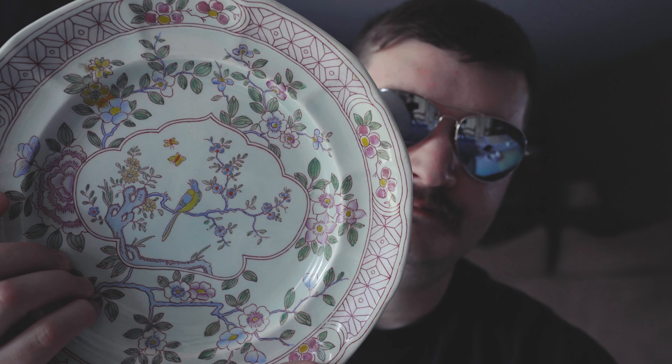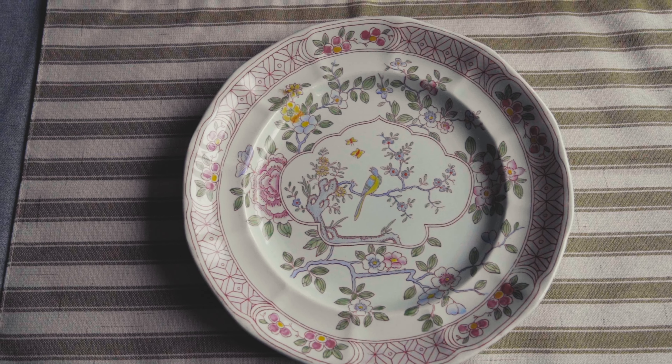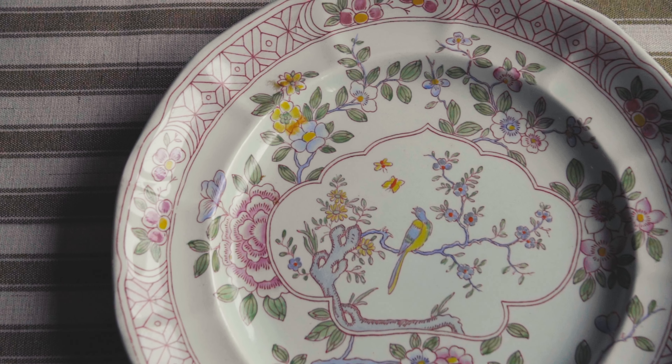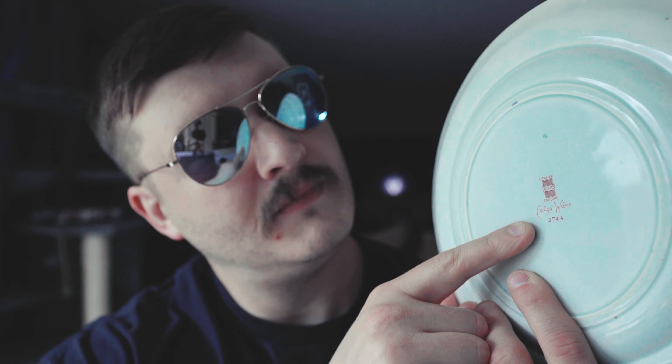This next plate might not be as old, but it's equally beautiful — it's called Singapore Bird. It was made by Adams, a company that dates back to 1769. This pattern was done at different times in history, but a quick look at the back shows the mark is the older mark, dating to the 1920s.